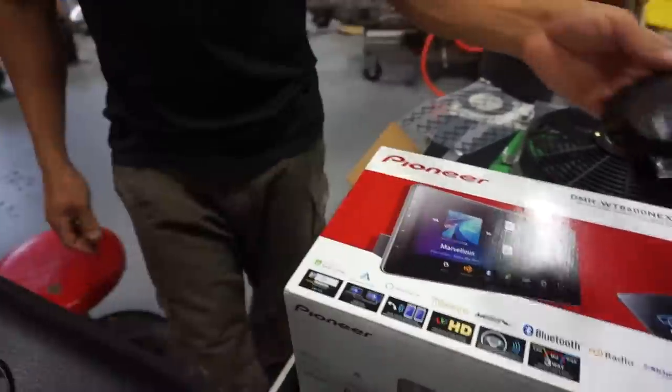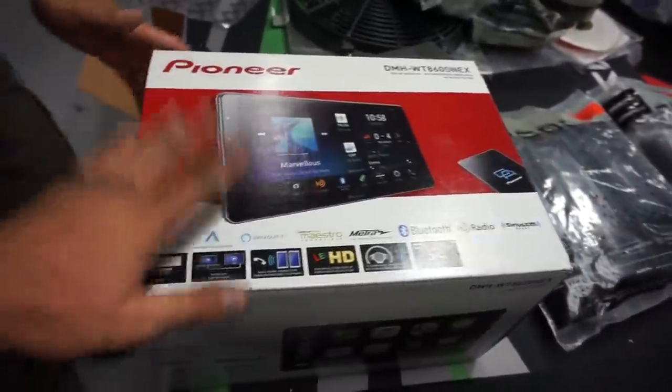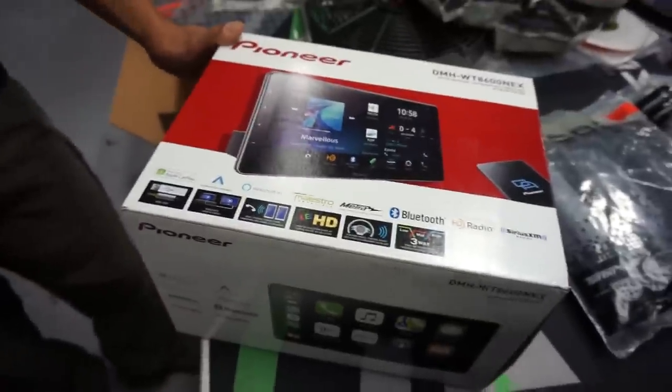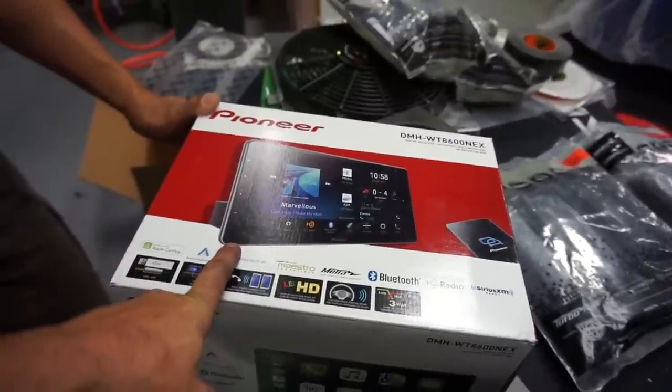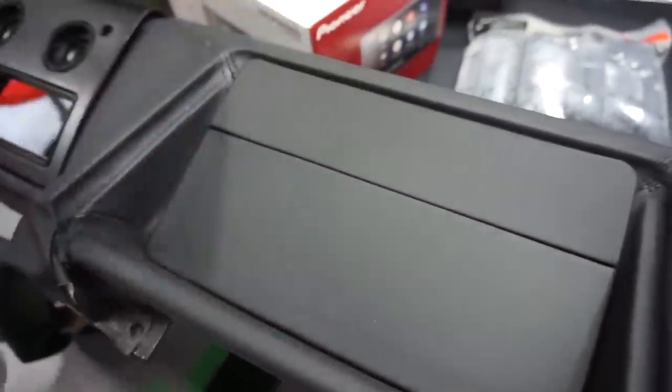We also got our Pioneer head unit in, which is super badass. This is Pioneer's top-of-the-line 10.1-inch touchscreen receiver, and it's going to go in the location where we blocked off the vents.